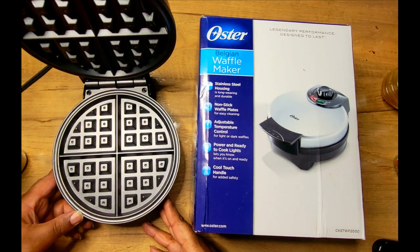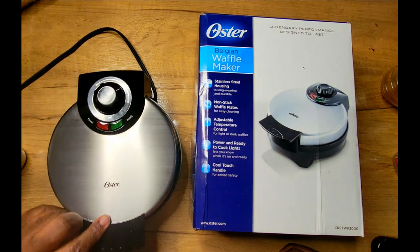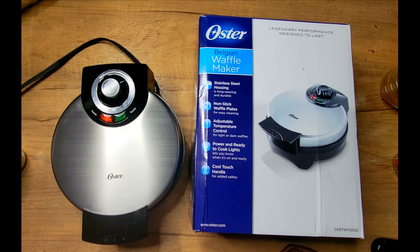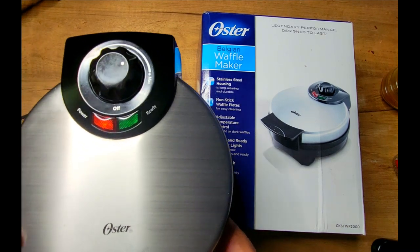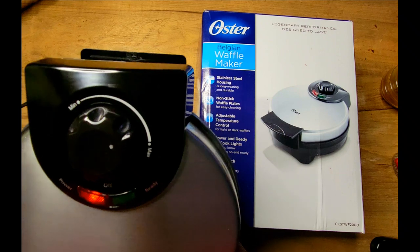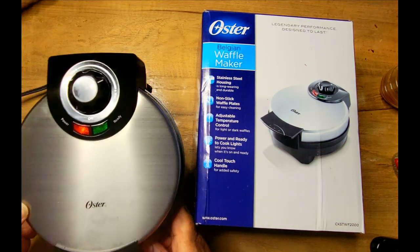I paid about 20 bucks for it. It has this nice non-stick surface and a stainless steel finish that makes it really easy to clean off. It has a red light that shows the power, and a green light that comes on once it's up to temperature. It comes already preset — it was set just about on max, and that worked out absolutely perfect.